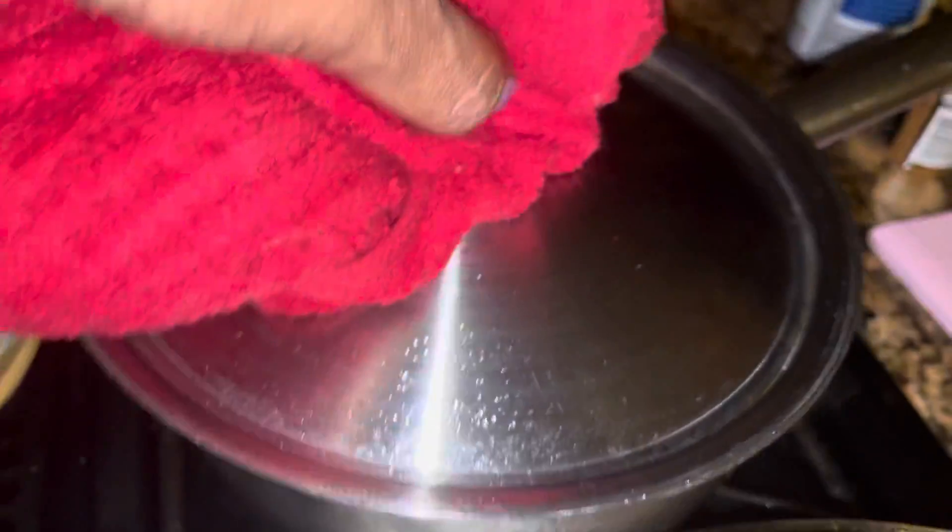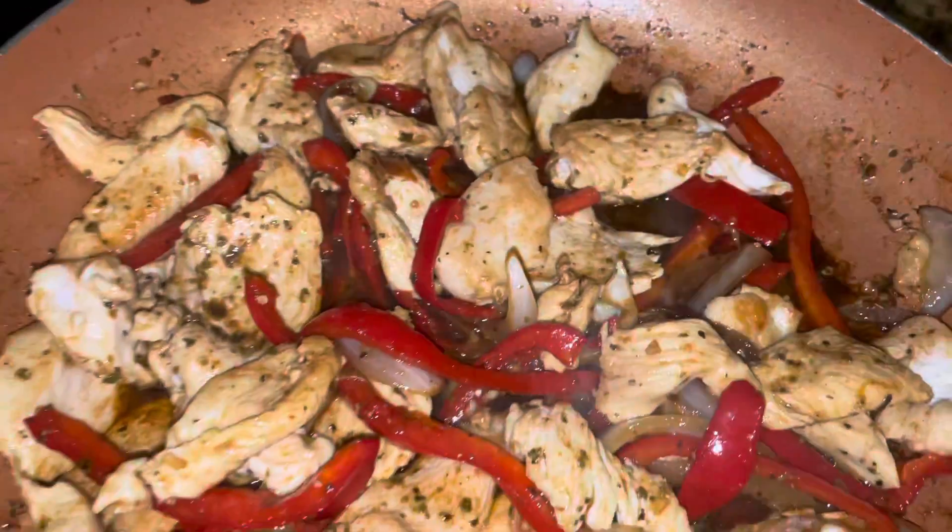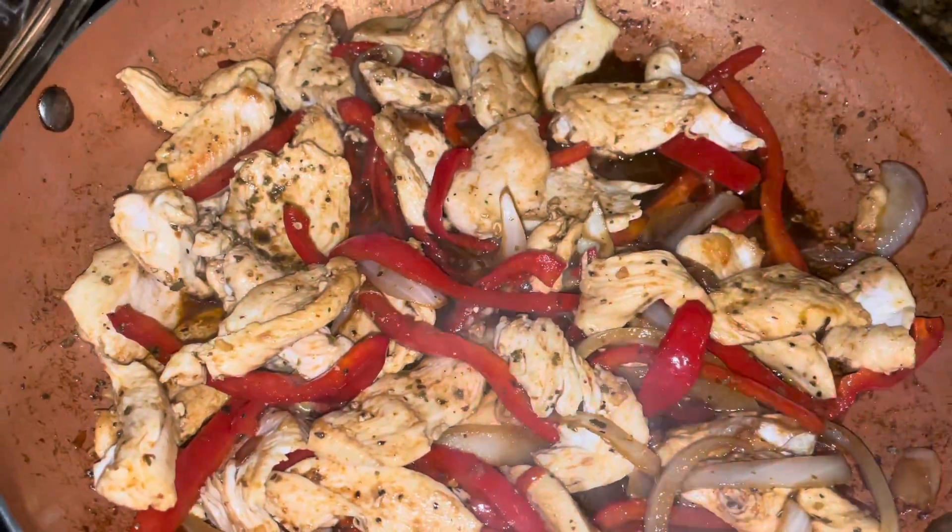Let's check our rice — yes, that's looking good. We're going to let it cook a little bit more and dry out just a bit. We're gonna check the fajita — yes, it's simmering pretty good. We want most of that moisture to come out, so we'll leave that for a little bit.